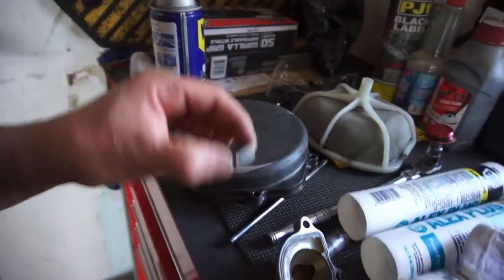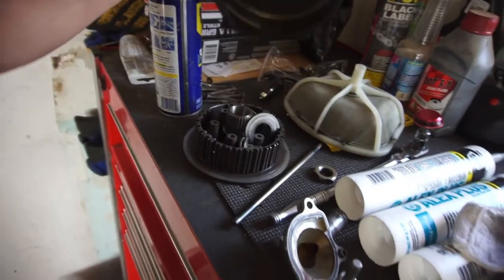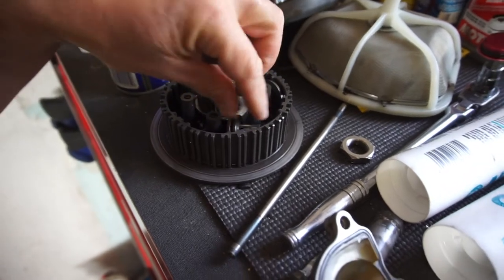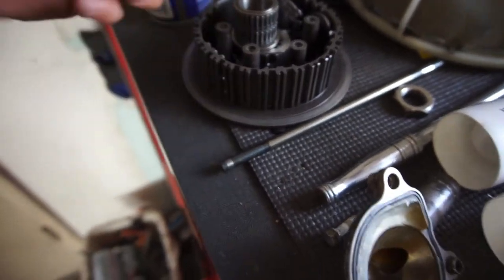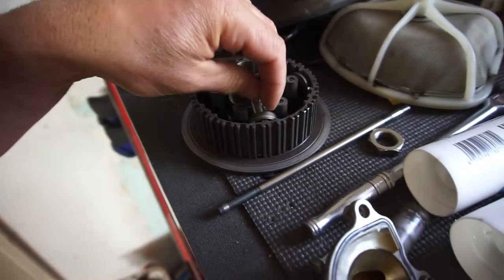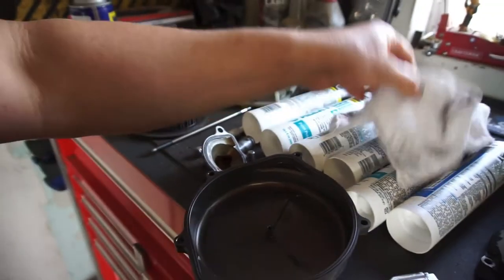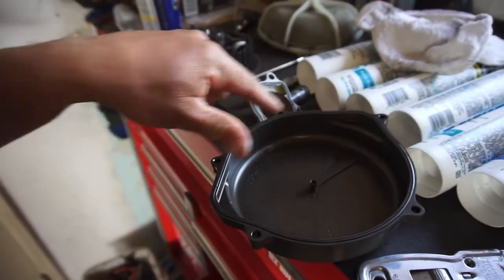Here's the nut for the clutch assembly cover - cleaned it. This bearing here is just a washer, a thrust washer. This is the clutch shaft, and this is the collar bearing, just a little needle bearing. Everything else looks pretty good - I don't see any issues with any of the stuff inside here, other than it's just really nasty and dirty. This has an O-ring and the O-ring's fine.